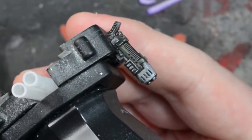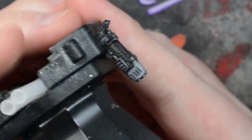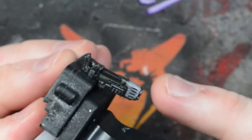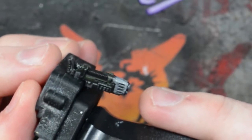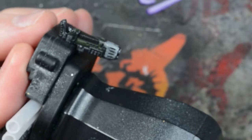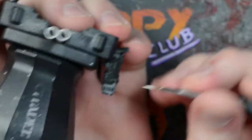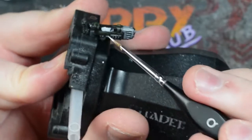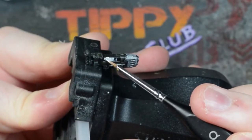First I painted the plasma gun dark so the glow effect will stand out more. It's just a simple paint job because the glow will be the focal point. Start by painting the plasma coils white, and also anywhere else you want to show where the plasma energy is. I'm going to paint the ports on the barrel, the inside of the barrel, and the knob things on the bottom and rear of the gun.